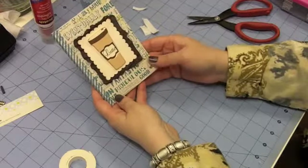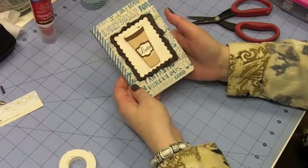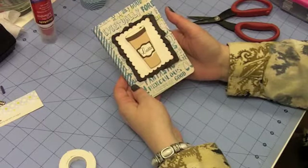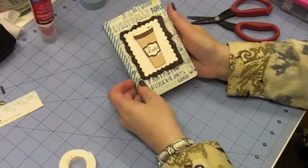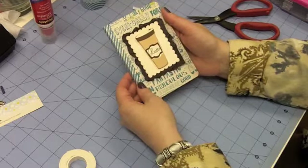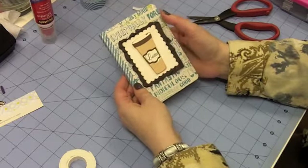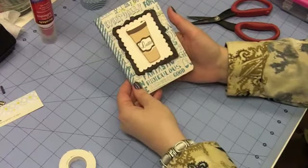So there we have a little book for a teenager who loves to drink coffee. Thanks for stopping by today. Be sure and come back soon for more projects, tips, and ideas, and in the meantime, remember to take some time to enjoy the little things, whether it's a little notebook, a hot latte, or whatever it may be. Just remember to take a few minutes out today to enjoy the little things. Have a great day. Bye.